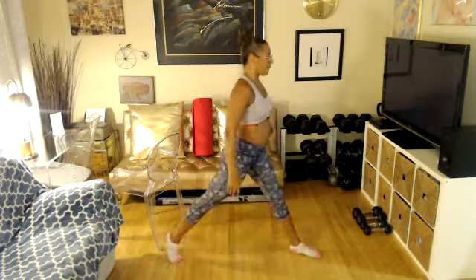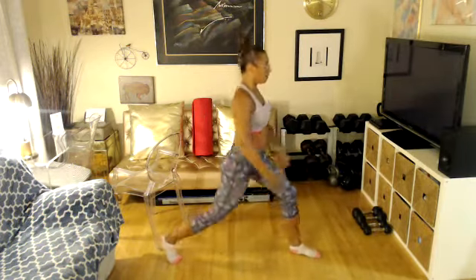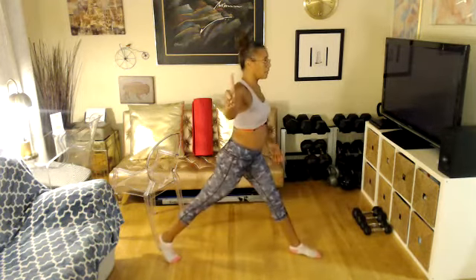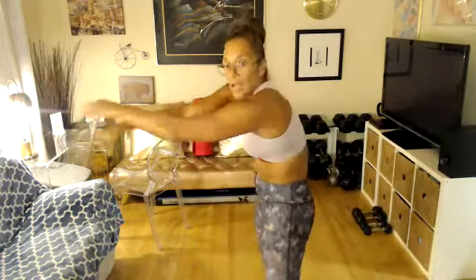Bring your left knee in and lunge for eight. Four more. Come center, please. Extend your knees. Round your back and chest down. Round out. Make sure you're breathing — eight, seven, six, five, four, three, two, one.